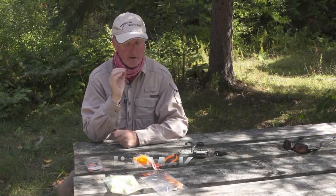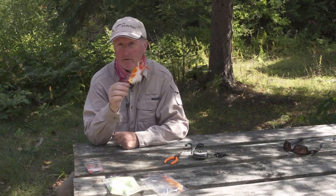As many of you know, I love to fly fish for big pike and musky, and there's nothing better than catching them on topwater flies like this.